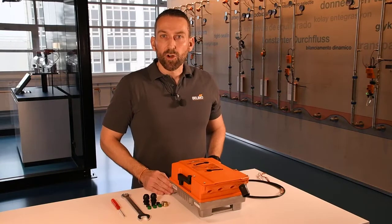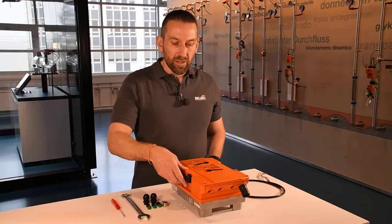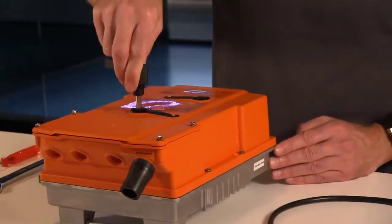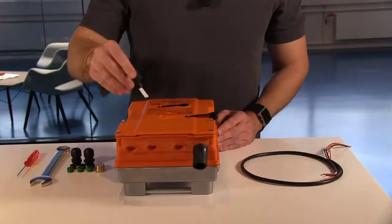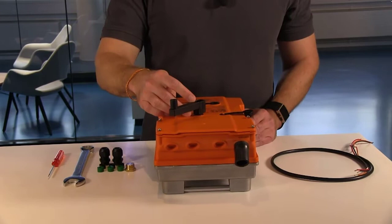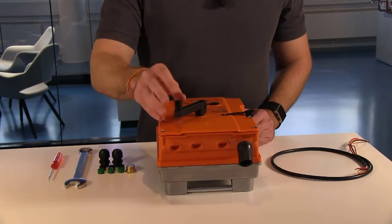Next I would like to go over these two black caps that are on top of the PR actuator. I take this hand crank and unscrew this black cap. This hole is for the manual operation, and when I place this hand crank in here it overrides the control signal, and then I can manually operate the valve underneath.